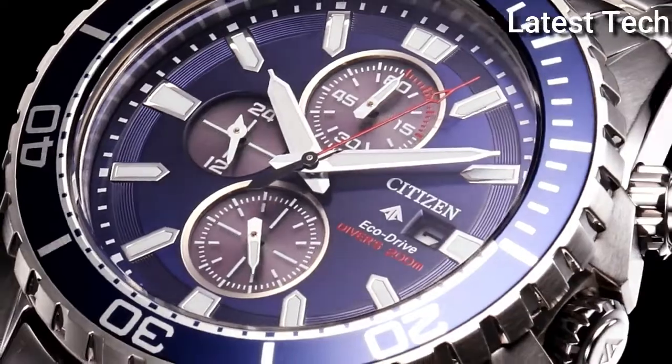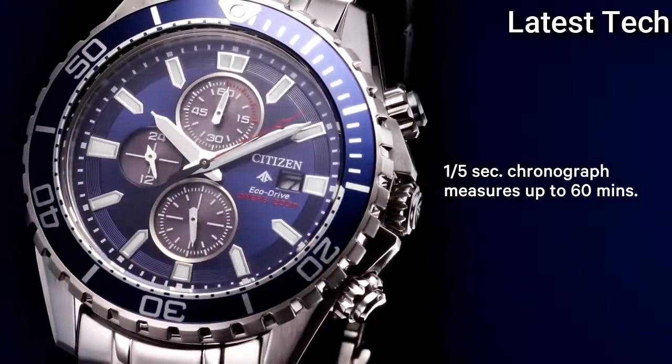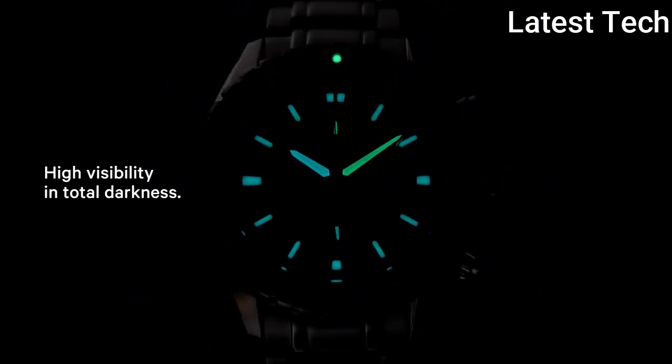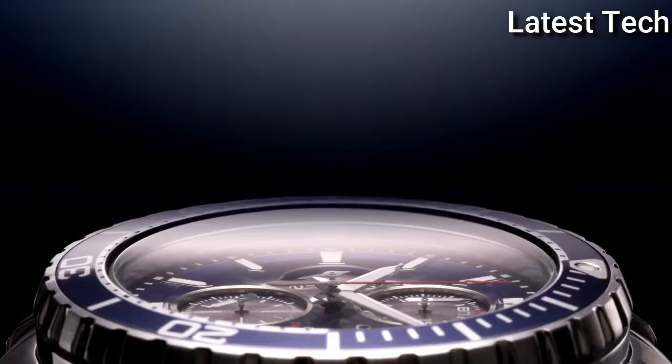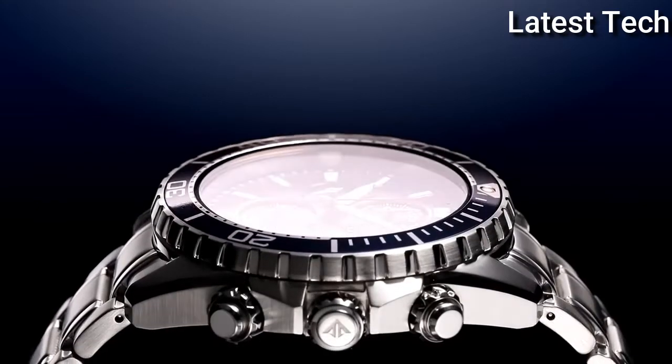Dial colour: black. Brand colour: silver. Facial feature: one-way rotating bezel. Movement: quartz. Water resistant depth: 200 meters.